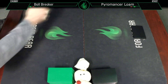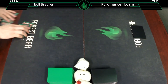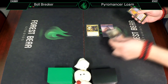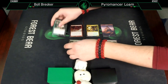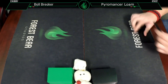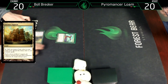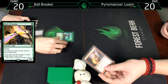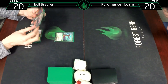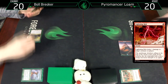Game three. Leading off with an Ancient Ziggurat and a Bird of Paradise. We're just going to lead off with a Mountain and bolt that Bird. Untap, draw a card.